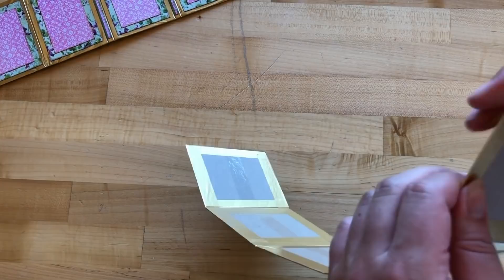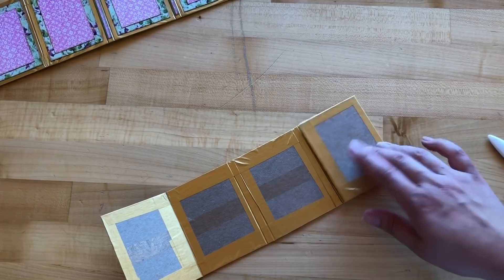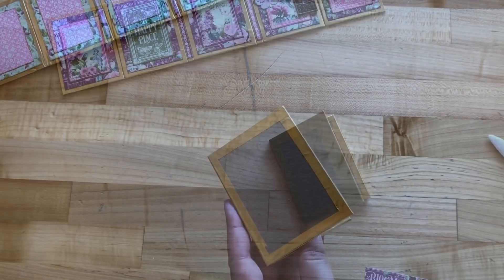Burnish those corners down so you have a nice finished corner. Once all the washi has been added, fold in your right flap, then your left flap — right again and left — and you should have a cute little mini that looks something like this.